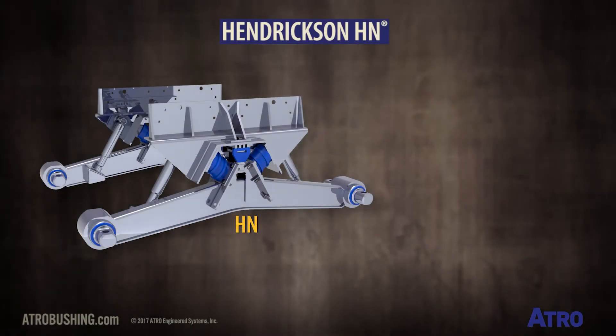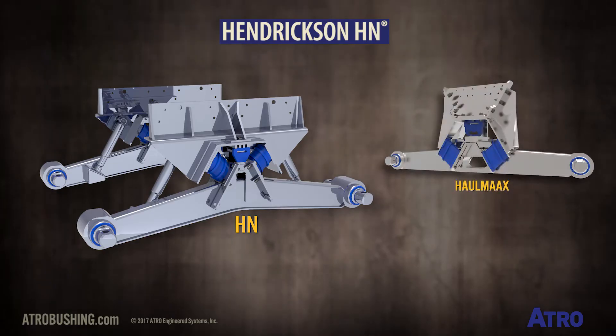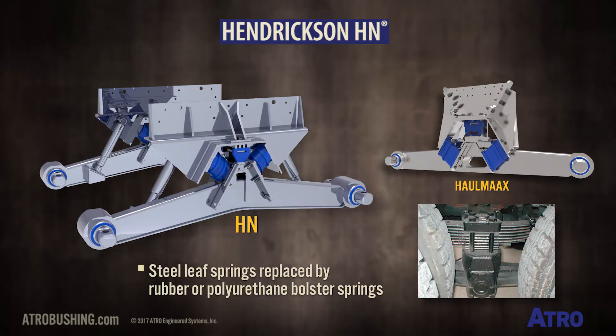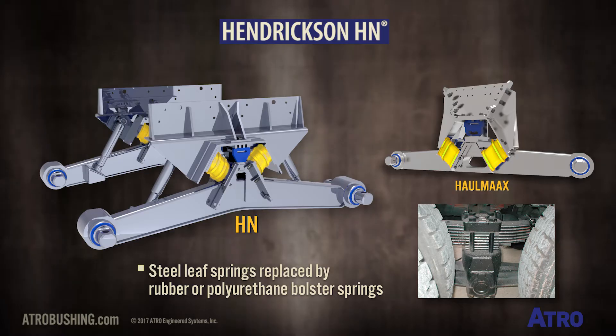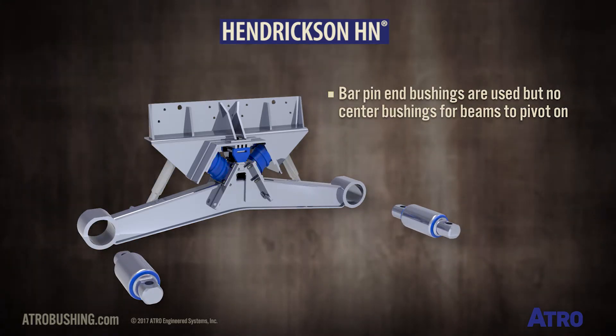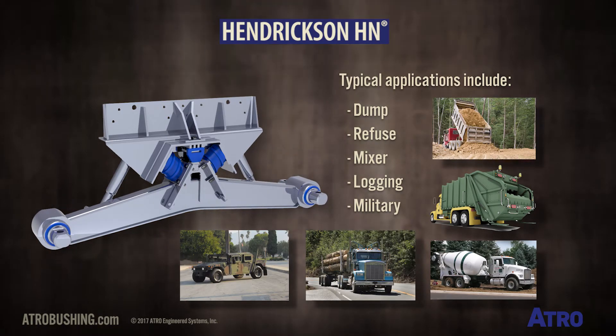The Hendrickson HN suspension is the forerunner to the Hallmax suspension. In both, the steel leaf springs of the original walking beam design are replaced by rubber or polyurethane bolster springs. Bar pin end bushings are used, but there are no center bushings for the beams to pivot on. Typical applications include dump, refuse, mixer, logging, and military.